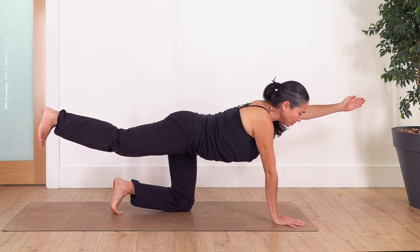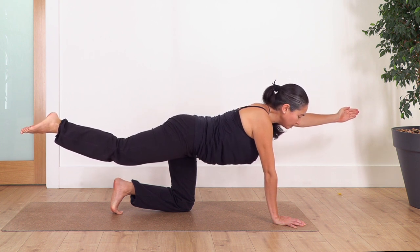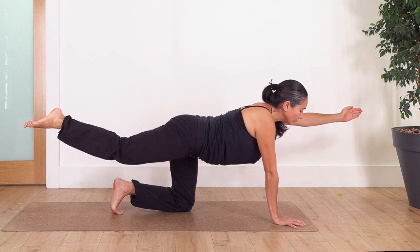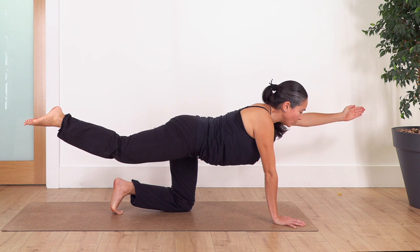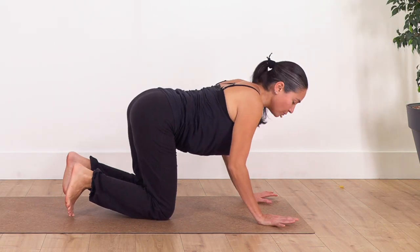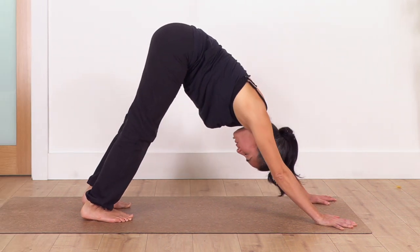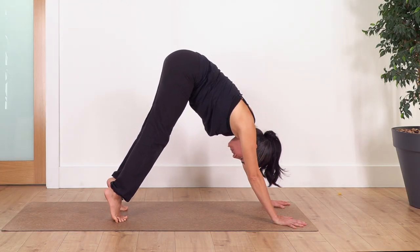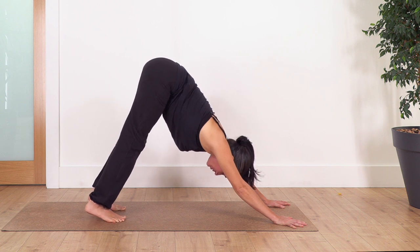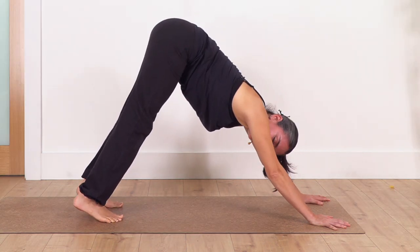Let's go the other side — left arm comes up, right leg comes up, reaching. We hold for four, three, two, and just one more. Drop your hand, curl the toes under, press with your fingertips — index fingers pointing forward — lift your knees. We're going into down dog. Inhale, heels up; exhale, heels down. Let's go for three, two, and just one more. Don't force your heels to go down — give your body time to release.